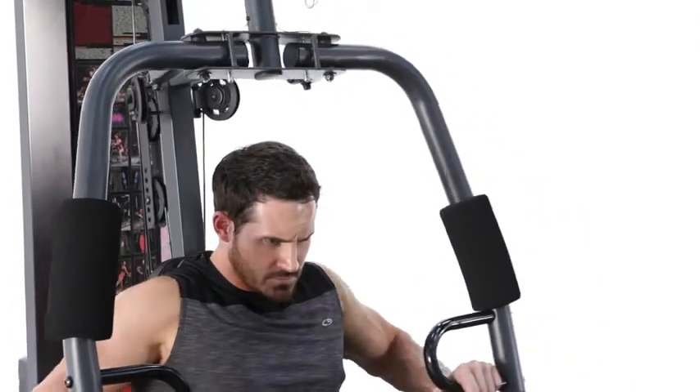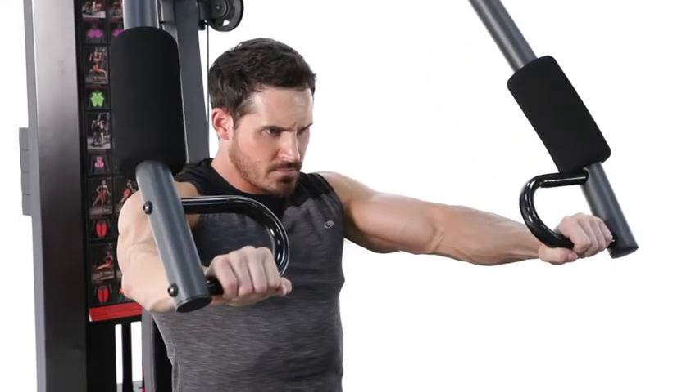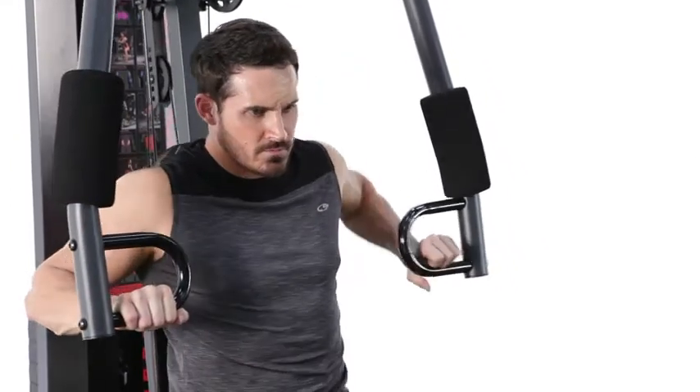The next exercise we're going to hit is just a standard flat chest press. It's going to focus on the overall development of the chest, the front deltoids, as well as the triceps. That was your chest press — great overall chest developer, shoulders, as well as triceps. I suggest anywhere between 2-3 sets, 8-12 repetitions, or about a 60-90 second rest. Add that exercise to your workout today.